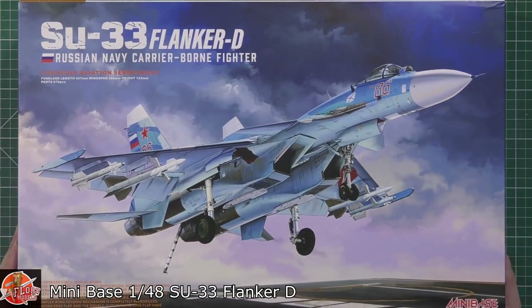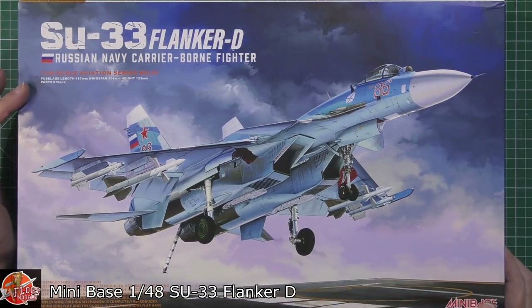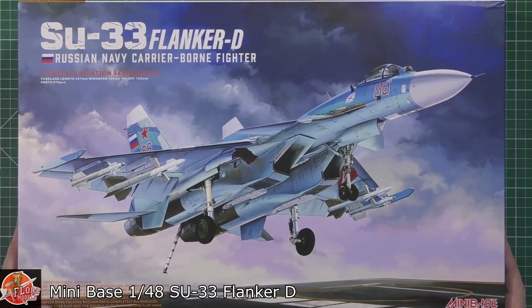As you can see, it does say up here that this thing completed is 46 centimeters long with a wingspan of basically 31 centimeters and a height of 13 centimeters. There are 670 parts in this kit as well, so again it's not a shake and bake job - it's fully detailed right the way through.